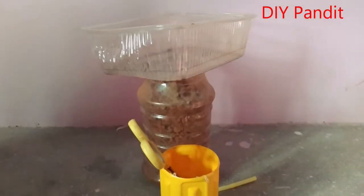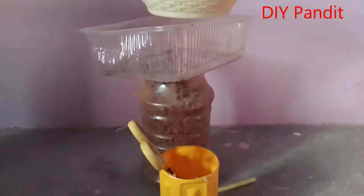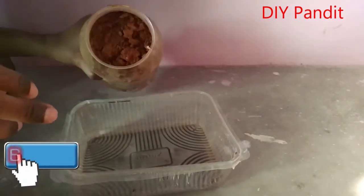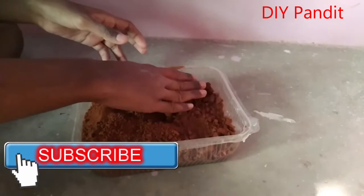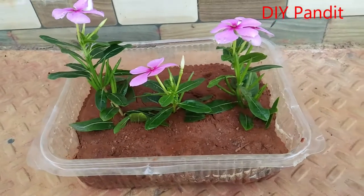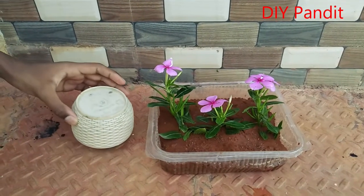Now I am pouring red soil into a plastic tray. Place three flower plants from your garden into the tray. Now take a plastic cup and place it near the plastic tray and work with a stand.